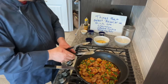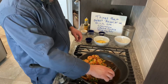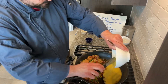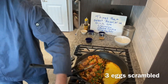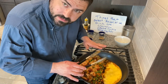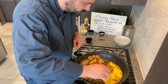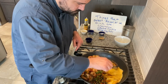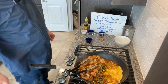Everything's coated and cooked. I'm going to make some room and cook the egg — it's going to cook right in the sauce. As it cooks, I'll move the egg around a little, then leave it alone and give it time to set.